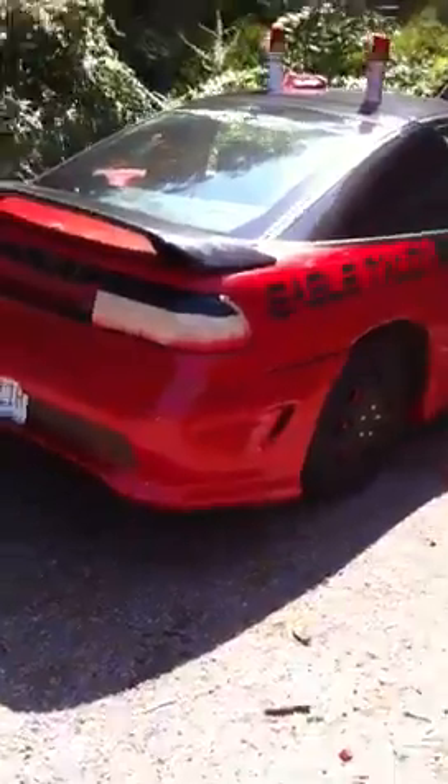I think it looks better like this personally. Down by where the license plate is, it's black — kind of hard to see, but it's black under there. I'm also converting the headlights to APC Eclipse 94s. I know this is an Eagle Talon, but the same lights fit, so that's what I'm gonna be doing.